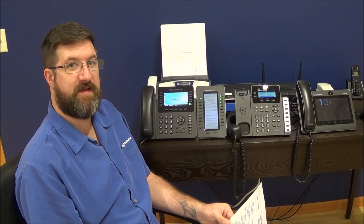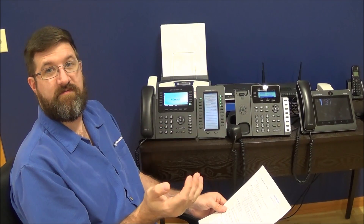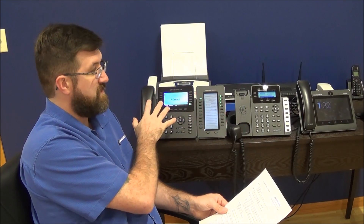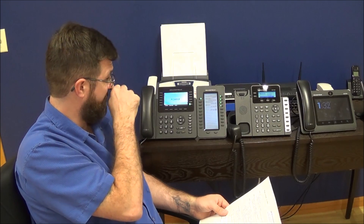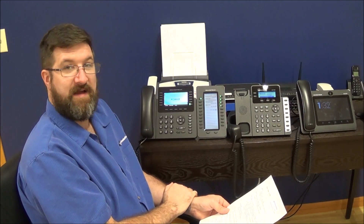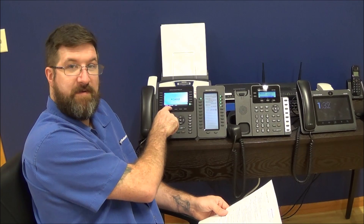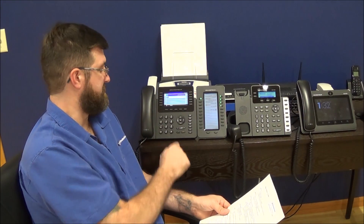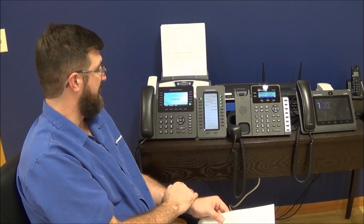Let's talk about call forwarding. If you want to leave your desk, go somewhere else, or you're going to be gone for the day, you want your calls to forward somewhere else. We can forward those calls to another in-office phone, to a cell phone, or another number — anything your phone system allows you to call. The phones have a forward all soft key built right into them. If that button's not there, you can dial star 72. When you do that, it asks for the number to set the call forward to. You can dial an extension or a phone number, then press OK and the forward gets put in place.